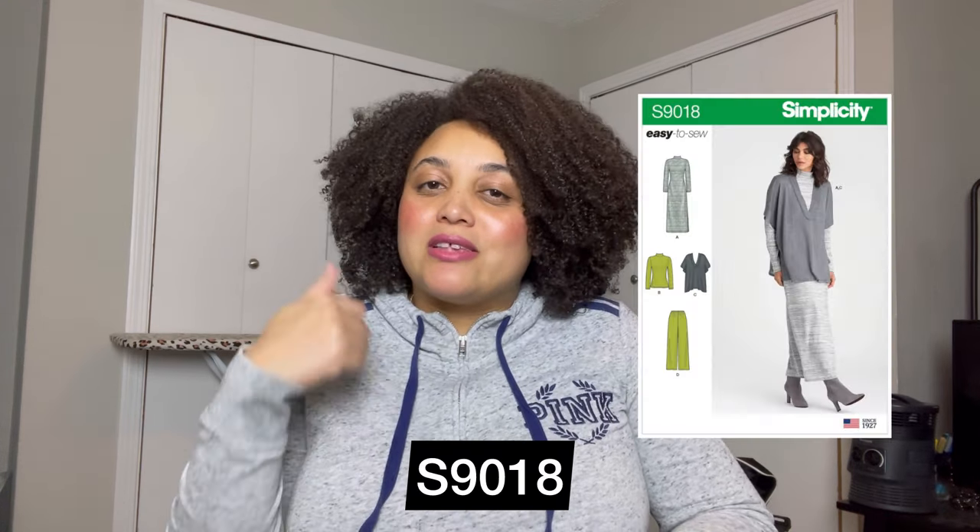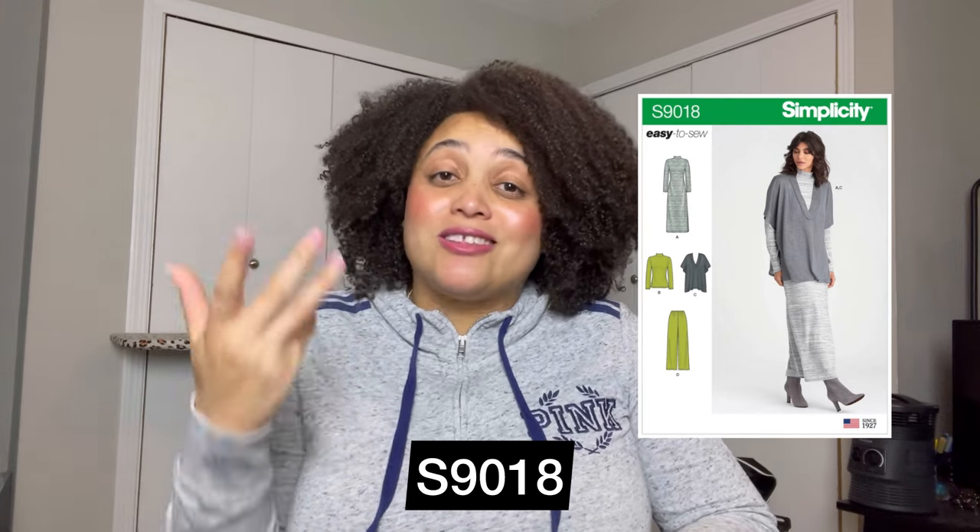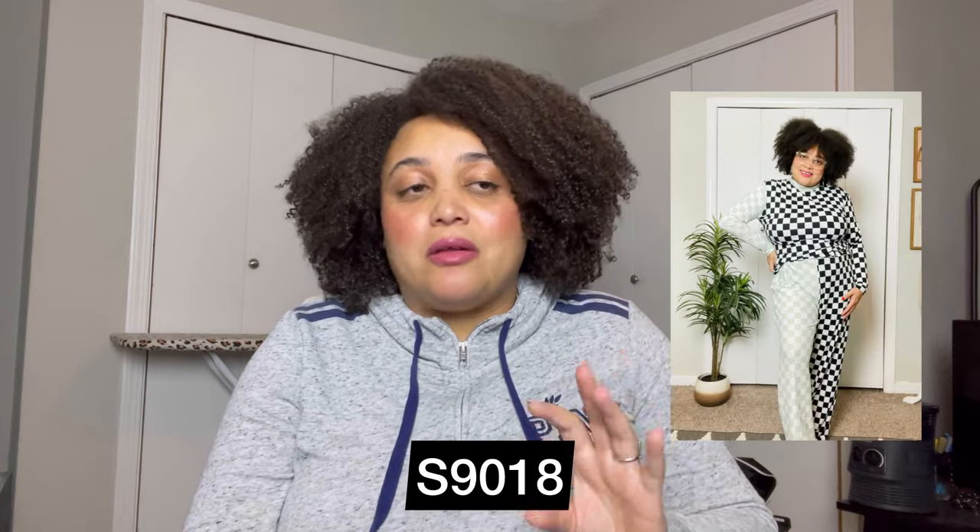Number eight is Simplicity 9018. This one has a pair of pants, a turtleneck, a turtleneck dress, and a vest. I call it a kit because it has several different views and it's truly a great building block. If you're just starting to get comfortable with knits, this is a pattern you want to have — it has loose-fitting pants so you can start to see what ease is like. It's also a great turtleneck pattern, and you can make it into a dress too, experimenting with length, adding a slit or two. It's just really good.